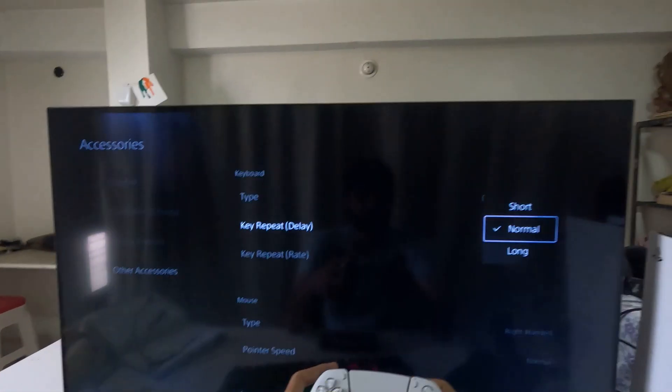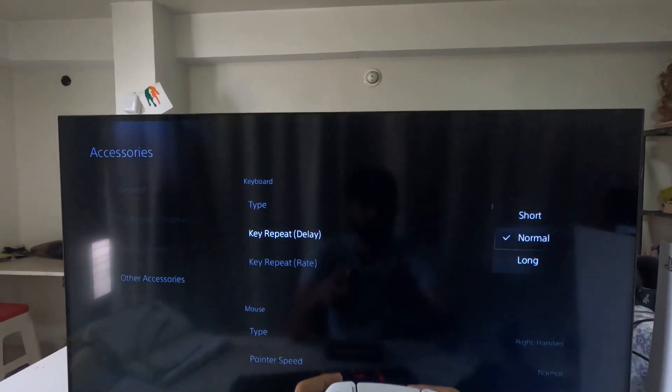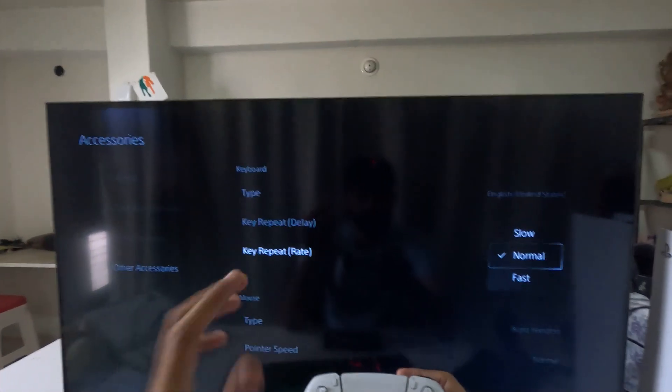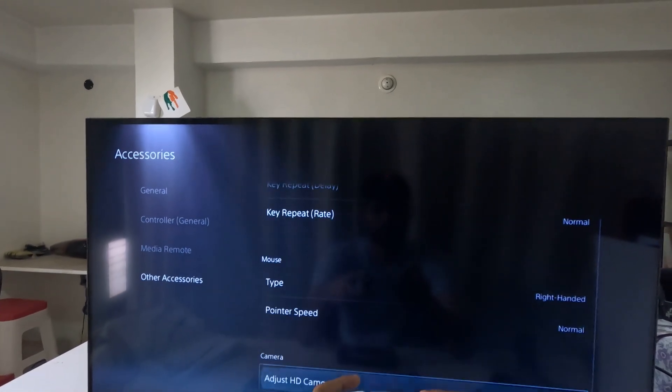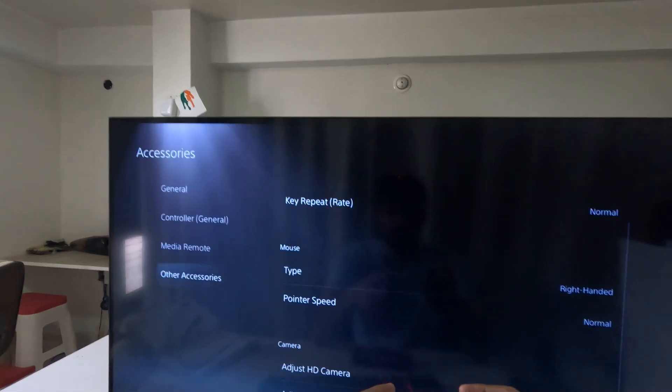Once in Keyboard Settings, select the Key Repeat Delay — Normal is best, though you can select Long. Then set the Key Repeat Rate to Normal as well. You can also change your mouse to right-handed and Normal.